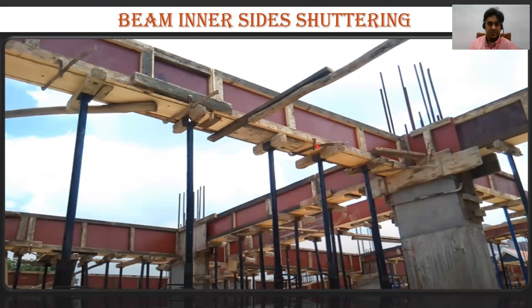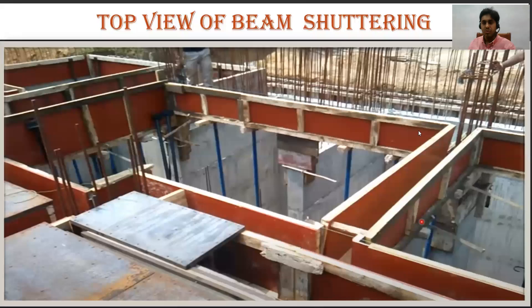The shikanja is placed at multiple points here to keep the beam bottom in position so it doesn't get displaced. The extra openings have been filled up with cut pieces of plywood. This is a beam inner side shuttering. This is the top view of all your beam bottoms — you can see the beam bottom, the beam outer side shuttering, and the beam inner side shuttering.